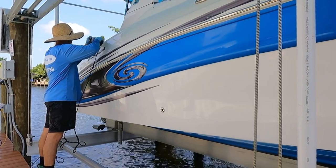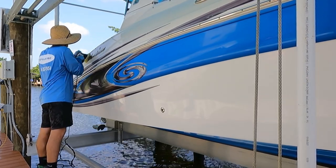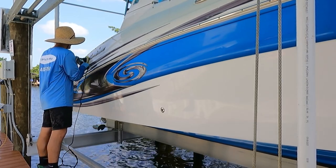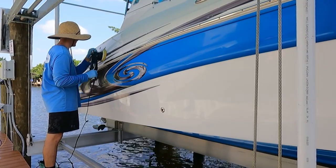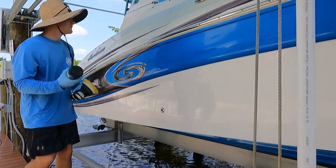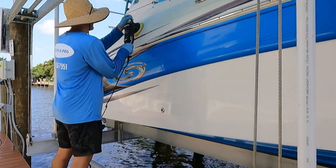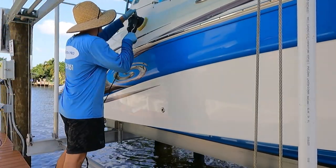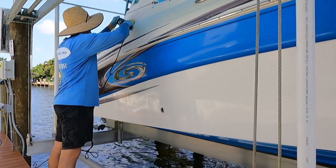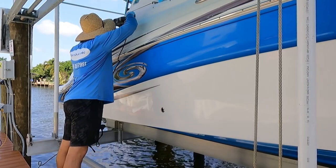You do have one other option and that is a microfiber pad. A microfiber pad is better for those boats that maybe have just a little bit of oxidation and you need to do just a little bit of cutting to really try to restore that color back into the boat. So a foam pad is for newer boats; if you're trying to deal with a tad bit of oxidation, go ahead and use a microfiber pad — that'll help you get a better finish.